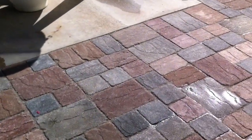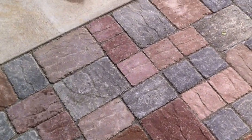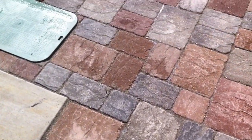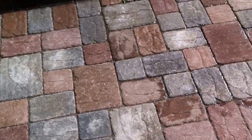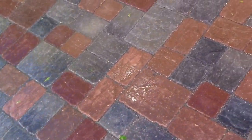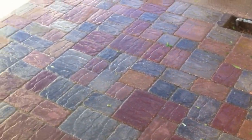Finished up this Italian Renaissance paver patio today. It's approximately 200-220 square feet. We mixed the two colors, the red and the gray, to achieve this nice two-tone pattern color look that the client was trying to achieve.